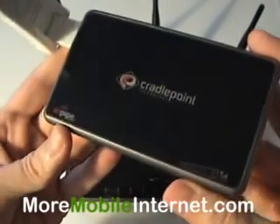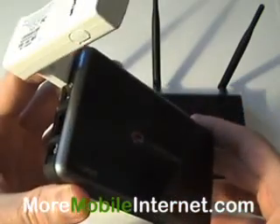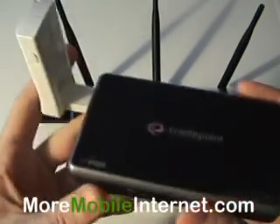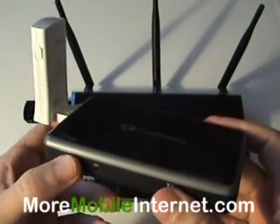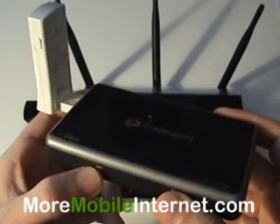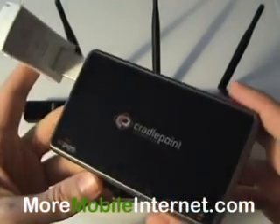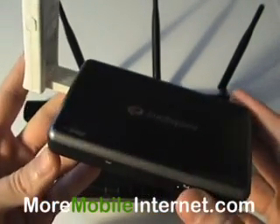Now both these devices actually do failover and load balancing. So you could actually have two devices — you could have an express card and a USB card in here and have them both share at the same time, so you get 10GB instead of 5. Of course it would cost you $120 a month, but you have double the amount of bandwidth to play with every month. So that's a nice feature on both devices.